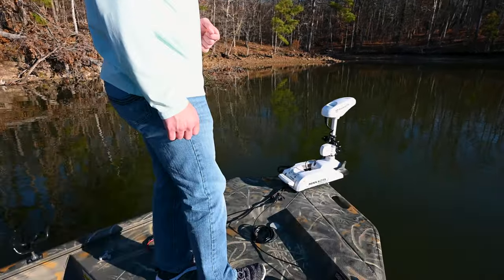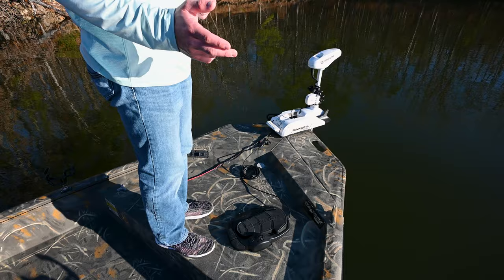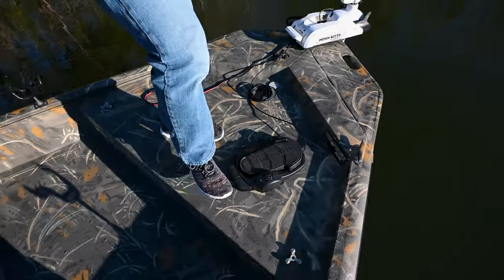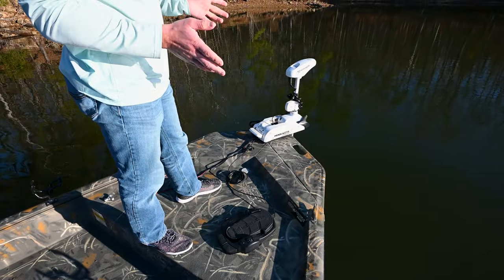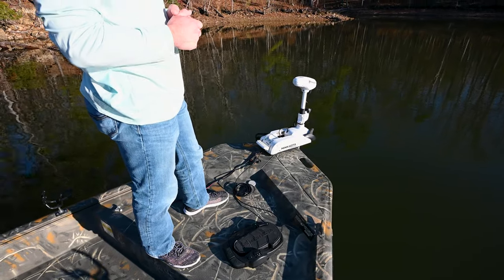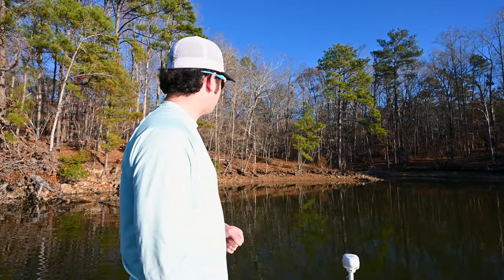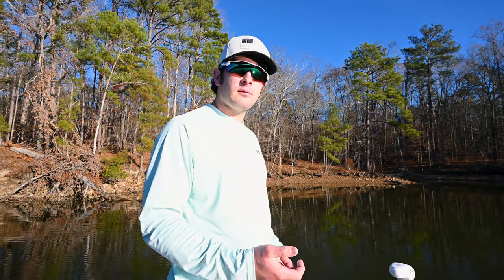To turn that off, hit that button again. To spot lock it, there's a little button right behind the power dial that looks exactly like the iPilot one — it's a little anchor button. Simply press it and there you go, it is set in place. It's turning by itself to keep us right here. This is a nice feature for when you want to go fishing around docks or something where you can't always use the iPilot remote when you need your hands.